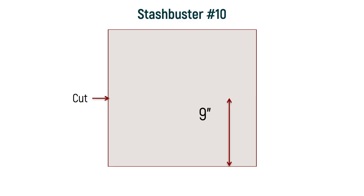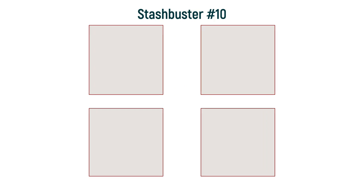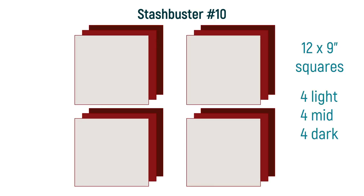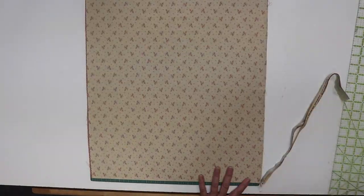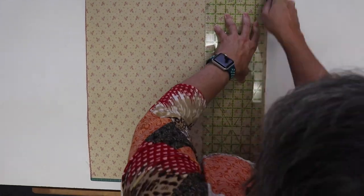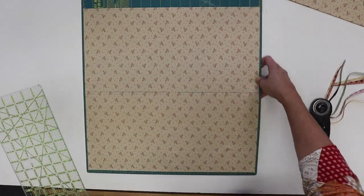Measure 9 inches from the right and cut. Then measure 9 inches up from the bottom and cut. You'll have 12 nine-inch squares: four light, four mid, and four dark. Now if you've pre-washed your fabrics, you may not have 18 inches to work with, so see the patterns for some alternate cutting block sizes. To make long straight cuts, you need to be pushing your rotary cutter away from you. Don't hesitate to move around your tabletop or rotate your cutting mat to make this happen.